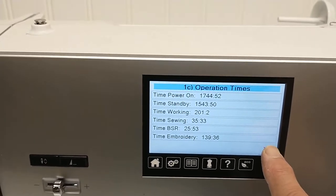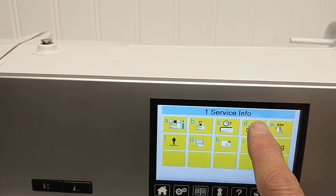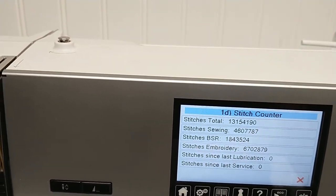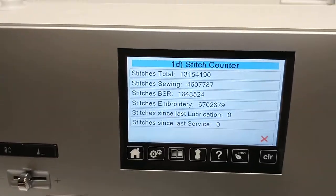Now the stitch count — touch the stitch symbol and there we go, the stitch counter. Exactly how many stitches have been used on this machine.